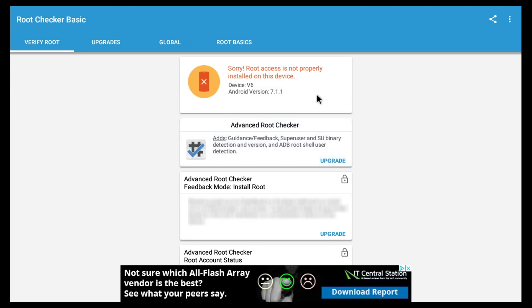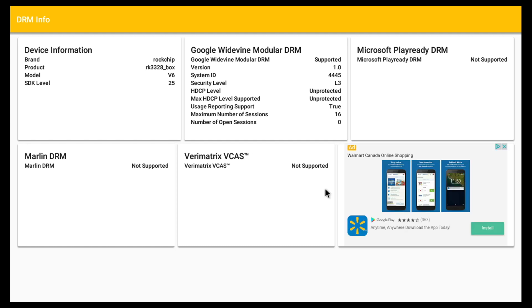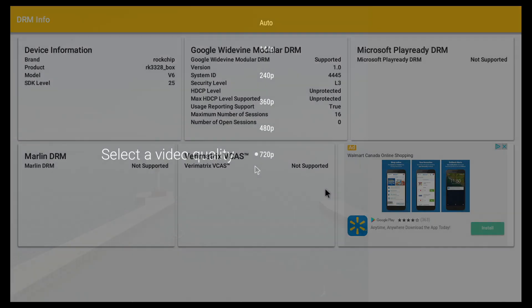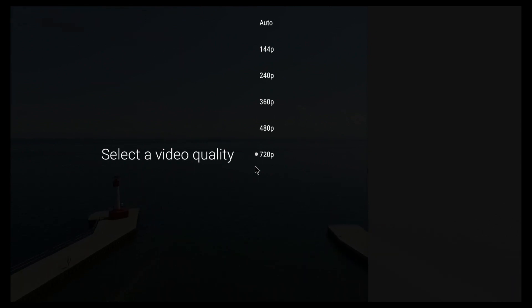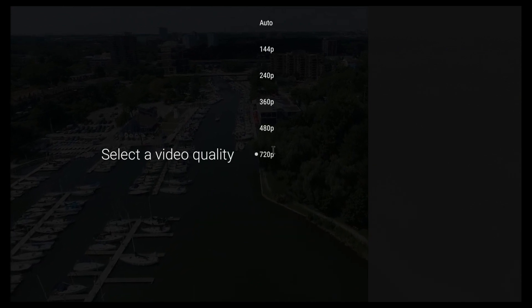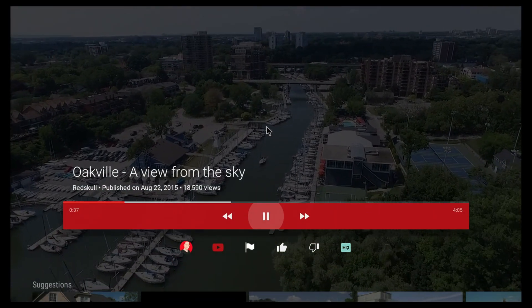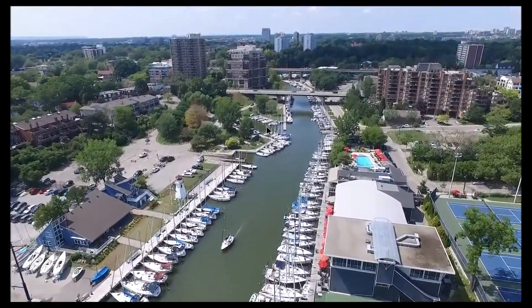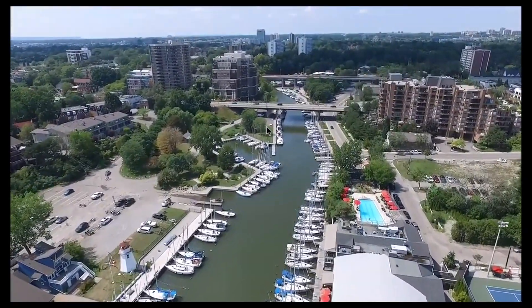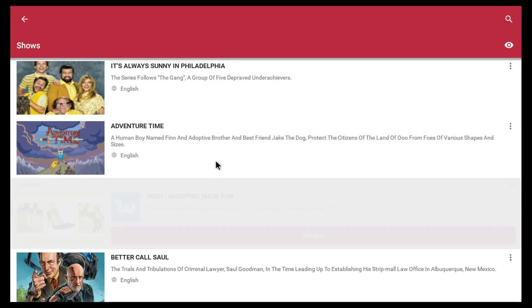We don't get root access from the factory, which is a bit disappointing for some. We also won't be able to watch Netflix in HD based on the DRM information. For online streaming, it does work better than I was expecting. The first app I tried was YouTube — unfortunately the maximum resolution on the YouTube app is only 720p, though all the videos I watched seemed to work very smoothly without any issues.